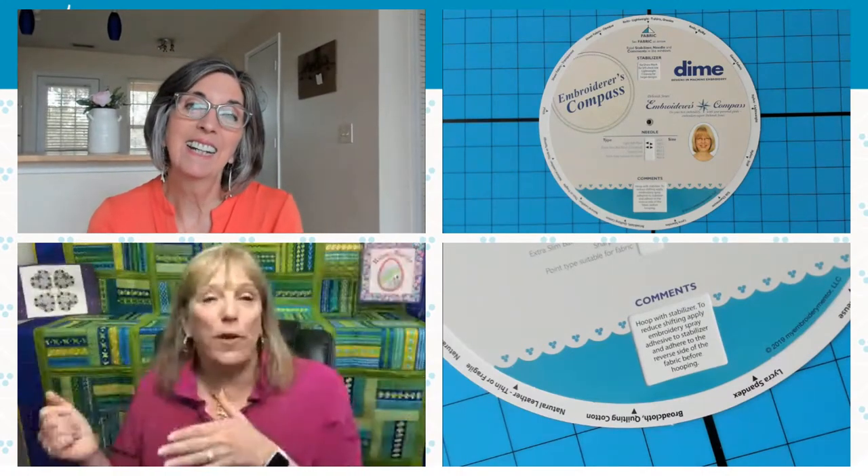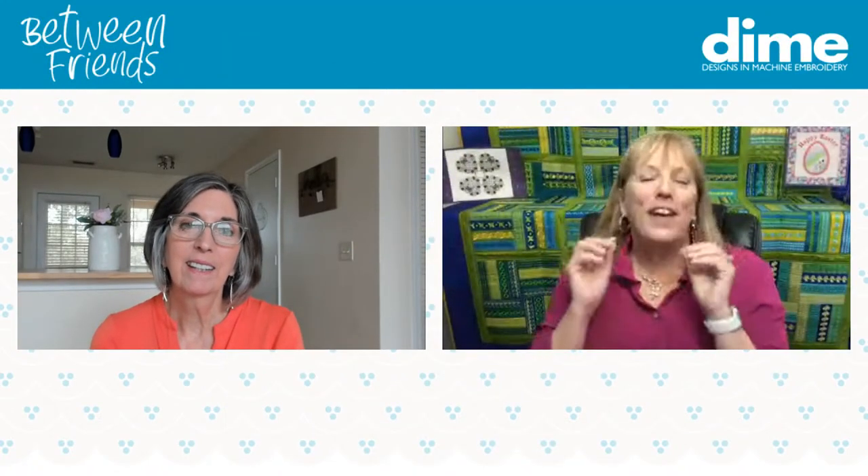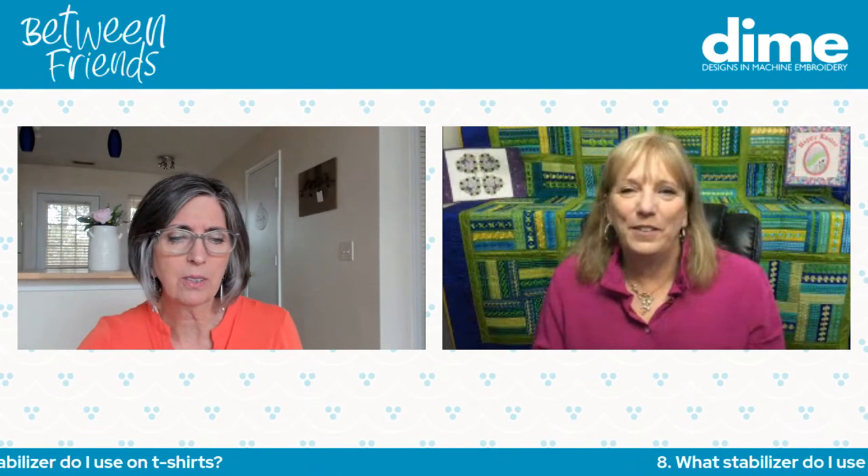Having the right reference tool takes all the guesswork out. You might reach the point where you don't need to refer to it for your usual embroidery, but as soon as you switch to a different fabric type, it's comforting to know what the expert recommends. We update the Embroiderer's Compass annually as products change, and Deborah Jones always stays on top of it.